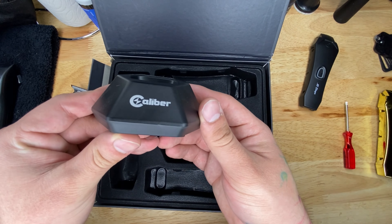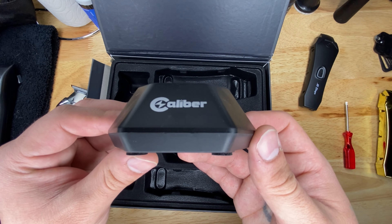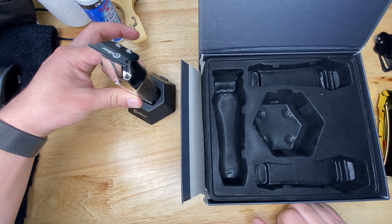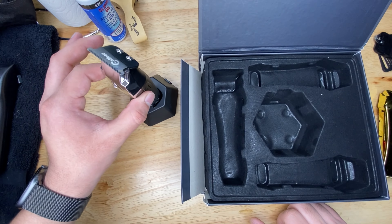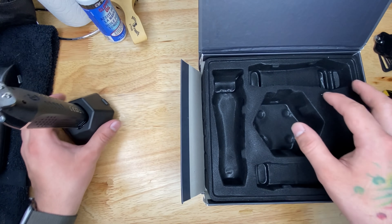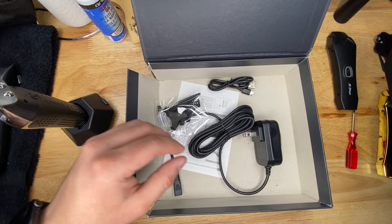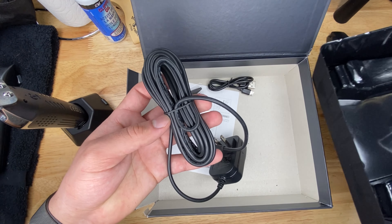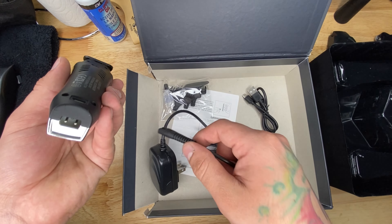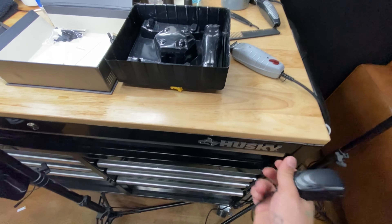As we open up the box, we can see it comes with a charging stand — I really like the hexagon shape of it. It's very sturdy and feels securely placed. I haven't been using the stand though; I've just been using the cable cord. They provide the longest cord, which I'll show later. You also get a USB cable to charge it, though I haven't used that once.